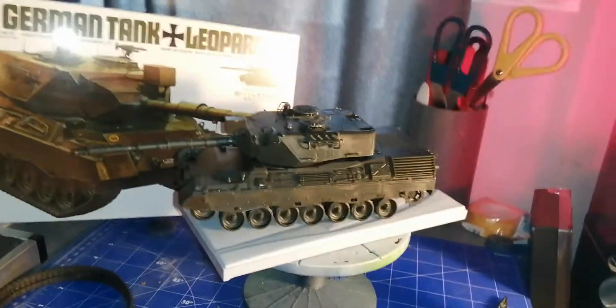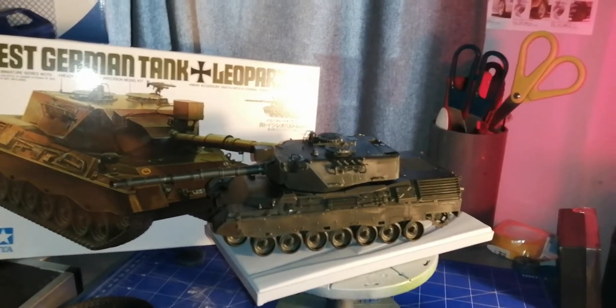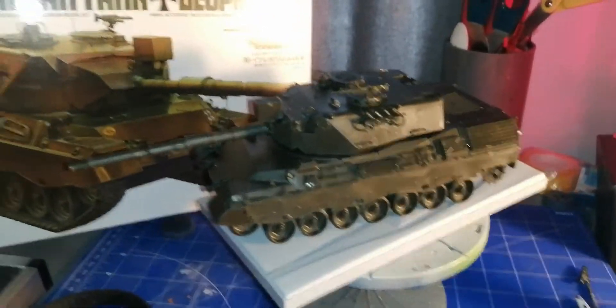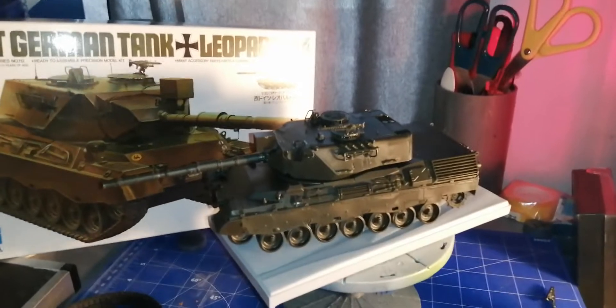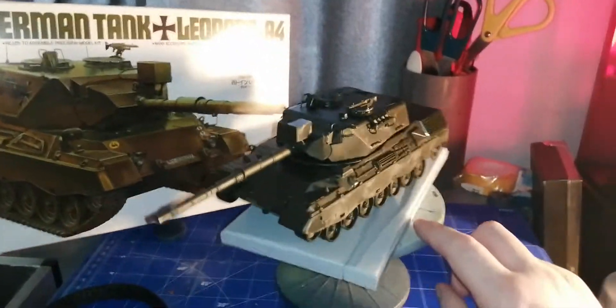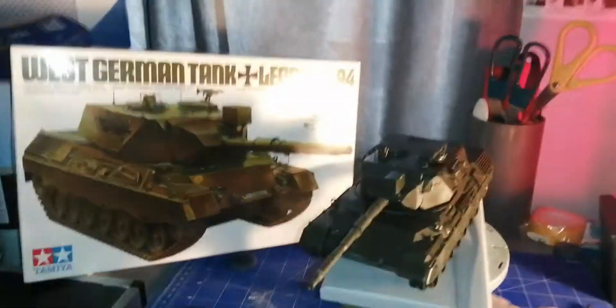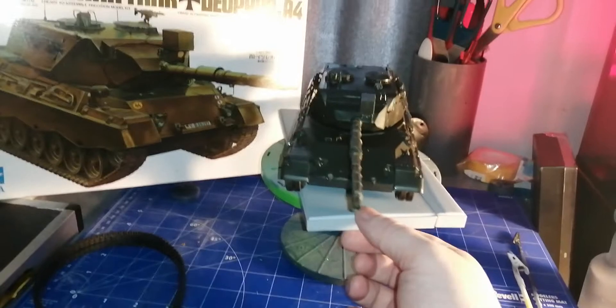How's it going guys, welcome back, it's Keith. Just a first update on my very first ever 1:35th scale tank. I have a lamp on here as well and yeah, it went together great. I loved it, I enjoyed it — I just couldn't stop building it.